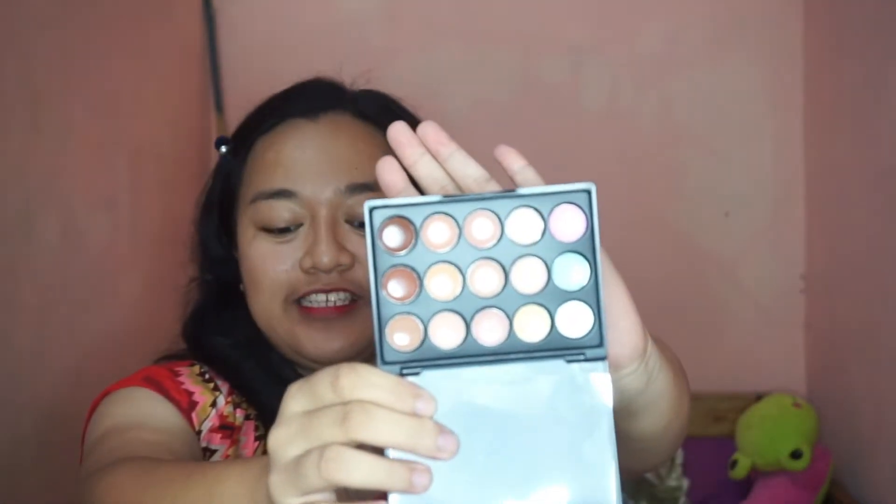Oh, I wonder what's this. I'm not sure what this is — let's try to open it. I think this is... it's a small concealer palette! Look at this — so cute! Oh, this is so cute. I'm going to be able to use this for concealing and correcting.